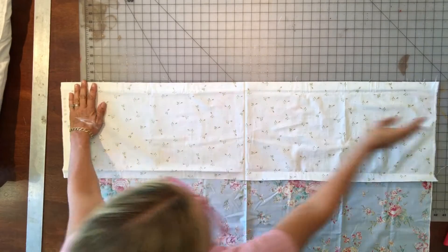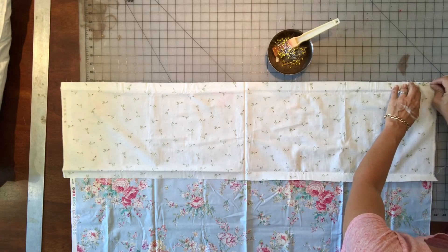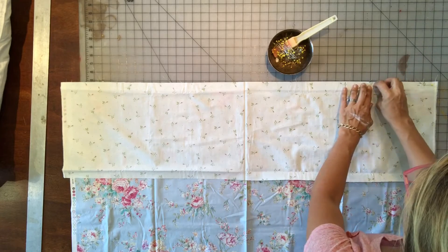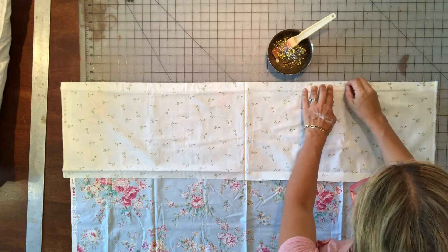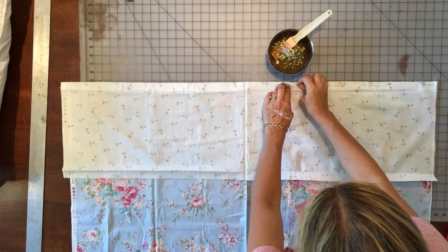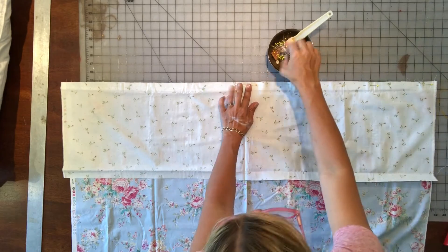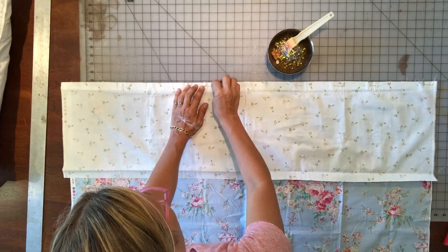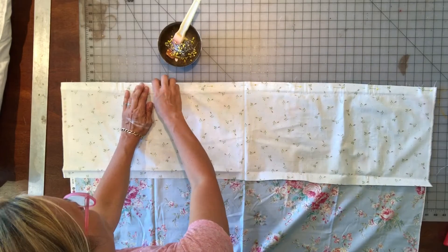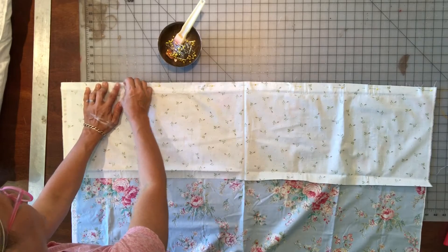Smooth it out and make sure it's nice and flat with no creases or wrinkles in the layers. Grab your pins and pin the layers of fabric — there should be four layers. Pin them horizontally, side to side. Don't pin them vertically facing you, because the next step is folding the cuff fabric over, and you don't want the pins to stick in the way. Put the pins in sideways.